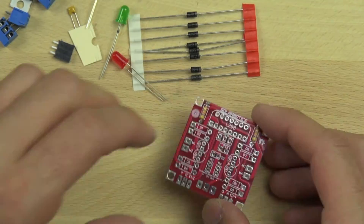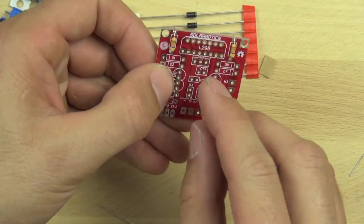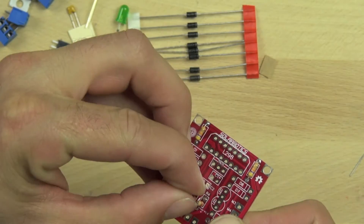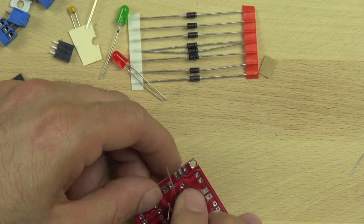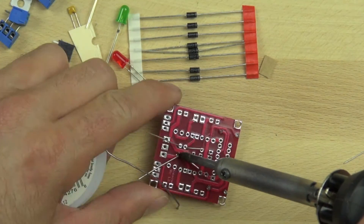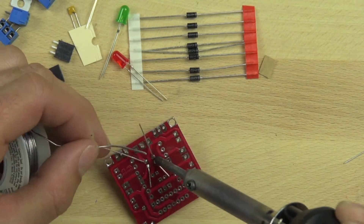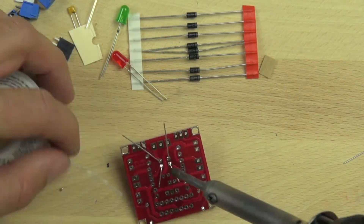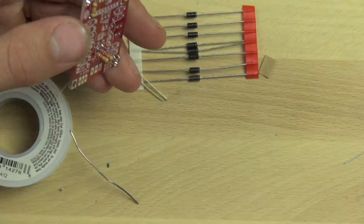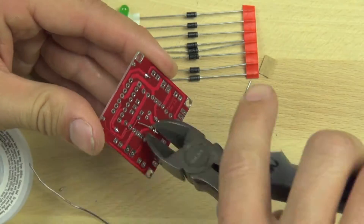Now we're going to install our next two resistors, and we'll do these a little more quickly since you've already seen how we connect resistors. These resistors are 2.2k ohm resistors and they are used to protect our indicator LEDs — you can see the green and red ones at the top of the screen. You can tell they're 2.2k because they're red, red, red, and gold. We splayed the leads of the resistors to hold them in place and then soldered them down. These resistors are installed vertically instead of horizontally because there's not as much space.